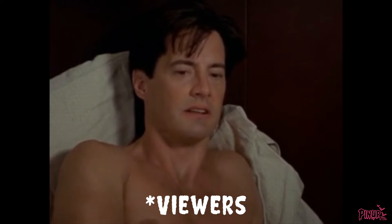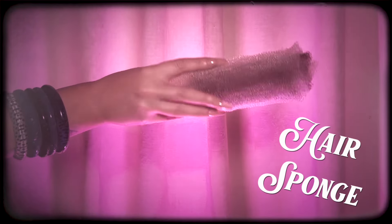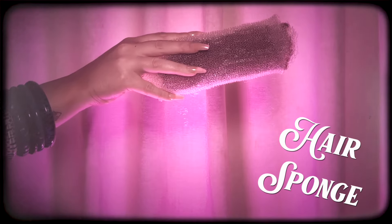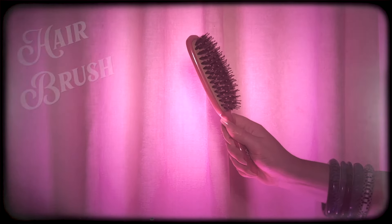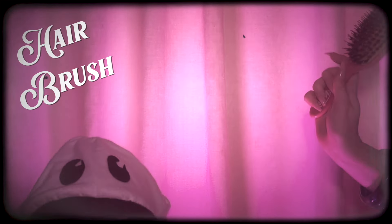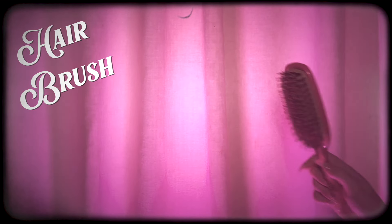I'm gonna show you guys how to do this really easy, big, sexy hairstyle today. It's quite simple. Here are the tools you're gonna need to achieve this big look. Get out your hair extensions. The first thing you're gonna need is a lovely, big old hair sponge. You can get these at Sally's. Next, a simple, plain bristle brush or just a normal hair brush. Don't mind the ghost. Such a pest.